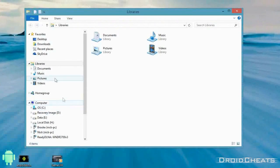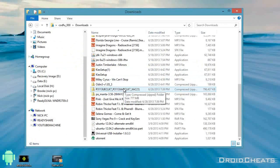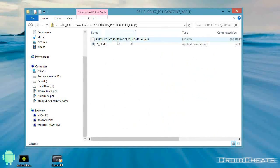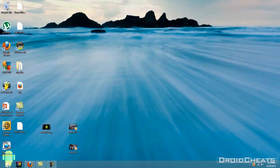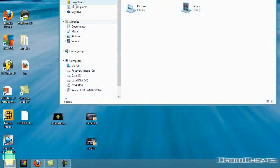Now open up the downloaded file — I have it in my Downloads folder. Inside you'll find a file named with a .tar.md5 extension. Go ahead and extract that and put it on the desktop. You have to extract it — you cannot flash just the zip file, you must unzip it first. Then go back into Downloads where I have Odin.